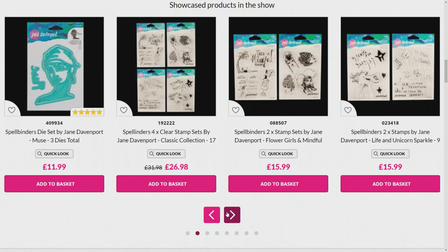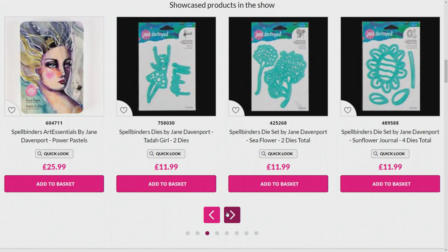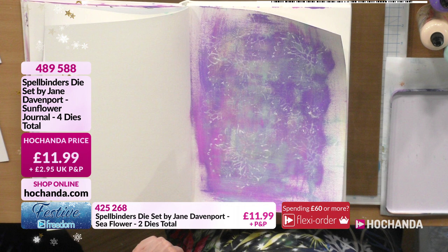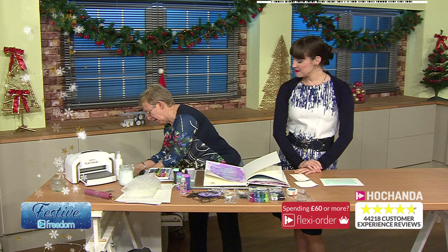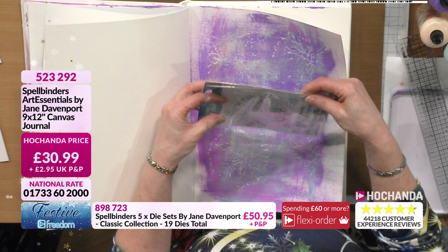Let's shimmy on down to see what Julia's been doing. If you've got questions or want Julia to try something, send them to studio@hochanda.com or pop a note on Facebook. Trying to decide what to do with this page - we'll add some stamping first. We've got the stamp set with stars on it.